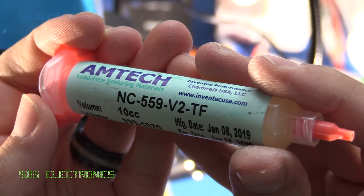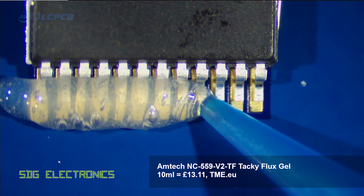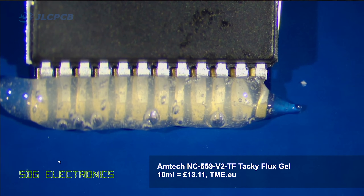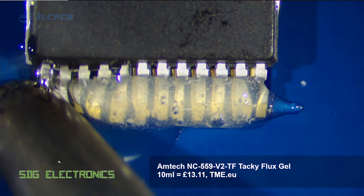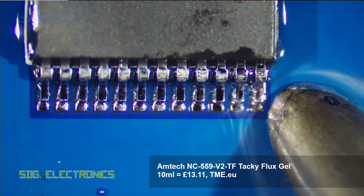Next up is the genuine Amtec flux, the NC559, and I was surprised how free flowing this was out the tip of the syringe. It's supposed to be quite a tacky flux, but it was very low viscosity. As you can see it gives really really good results.